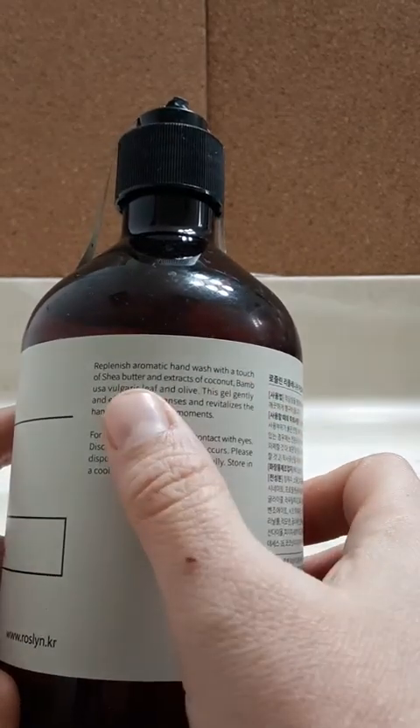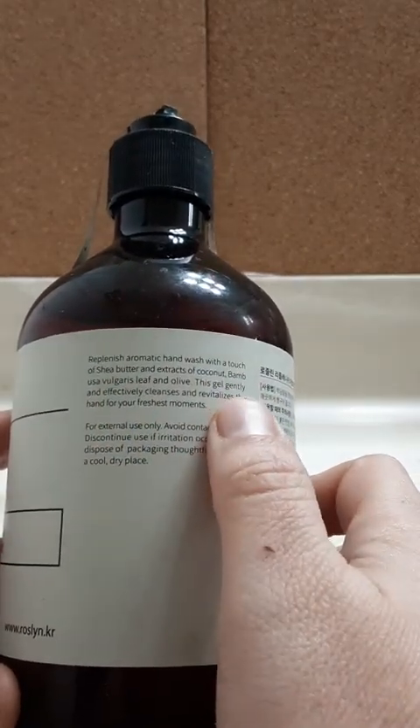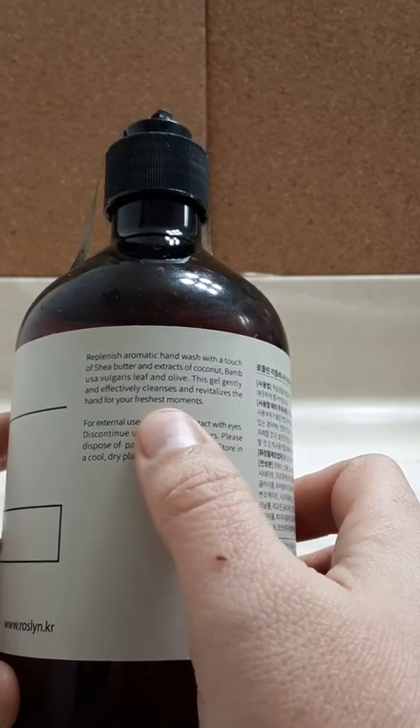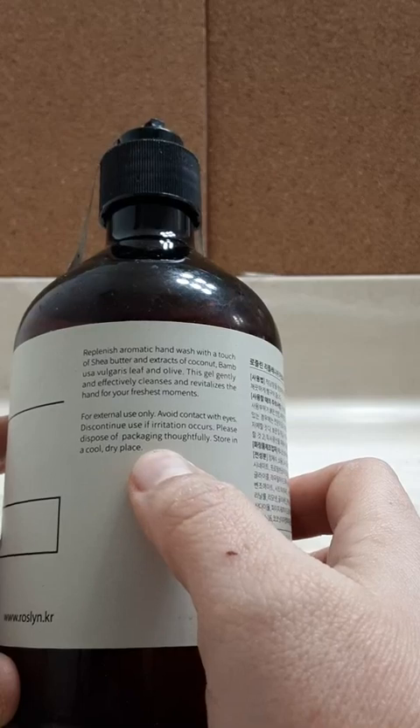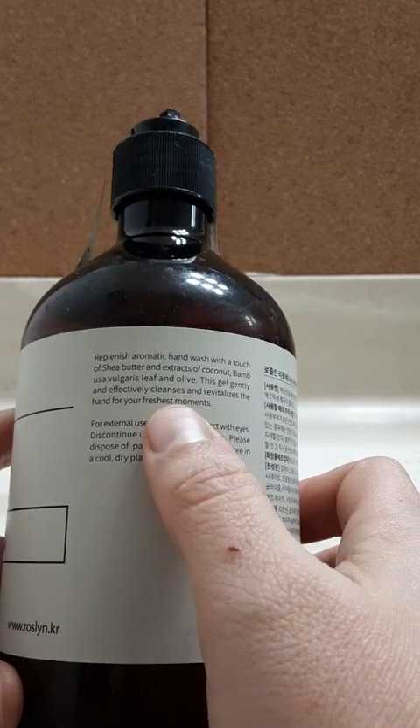I don't know why they split that. And all of this gel gently and effectively cleanses and revitalizes the hands for your freshest moments. Freshest moments, huh?